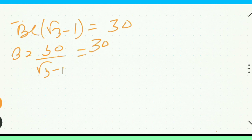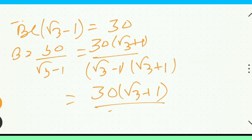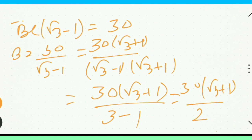Root 3 minus 1, root 3 plus 1, root 3. Root 3 plus 1, root 3 plus 1. Going to the next page, to the left and the right.